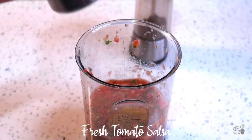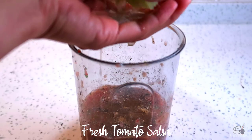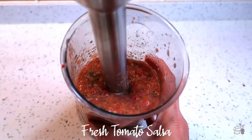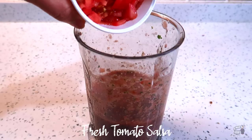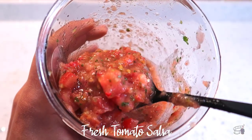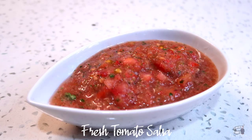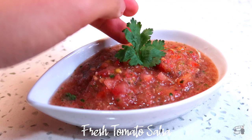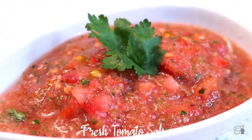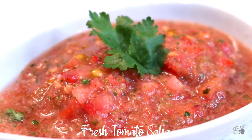Now add the cumin, salt, pepper, and lime juice. Blend again for 1 second at low speed. For added texture, you can add more tomato chunks — I like a chunky salsa. Taste and adjust the seasoning before serving. If you don't have any of the machines I've mentioned, you can just finely chop all the fresh ingredients and then use a mortar and pestle to mash and combine the ingredients.